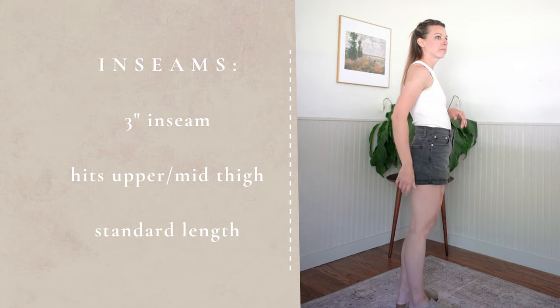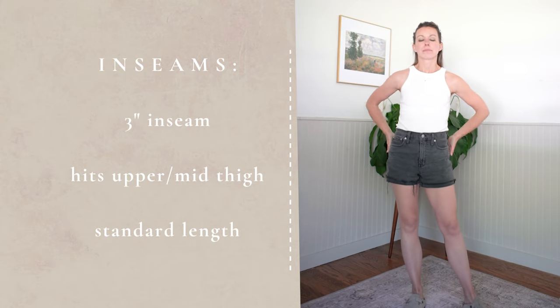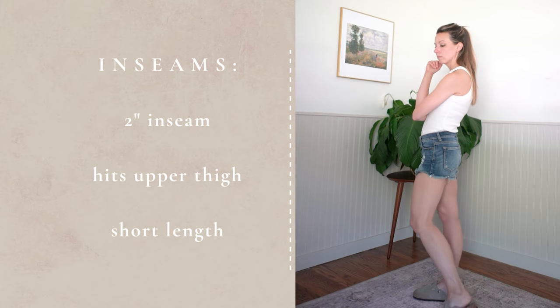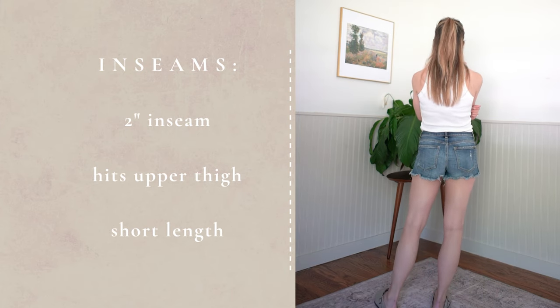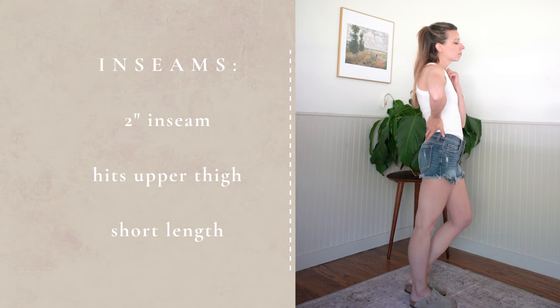Always look at the inseam. It's a good idea to know what inseam you want, or buy a few pairs in different inseams to see what's most flattering on you. If you love a three-inch inseam but you're always styling it with heels, you might want to look for a three-and-a-half or four-inch inseam so the shorts don't give the visual appearance of being too short. Likewise, if you love a five-inch inseam but you'll always wear it with sandals or flat shoes, consider a four-and-a-half-inch inseam so it doesn't cut you off too much.